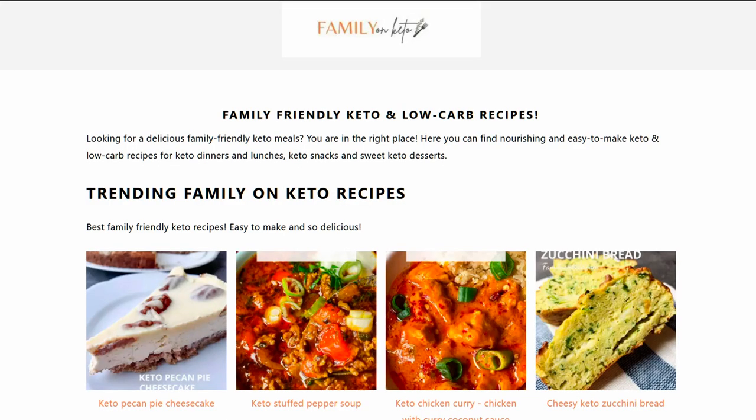Once again I'm going to try to recreate a commercially available candy here in the candy kitchen. Tonight's treat is based on a recipe sent to me by my brother, who's trying to reduce his carbohydrate intake. It's a keto version of the Raffaello candy from Ferrero — the same folks that make the Ferrero Rocher candy. This recipe is from the Family on Keto website, and I'll leave a link in the description.